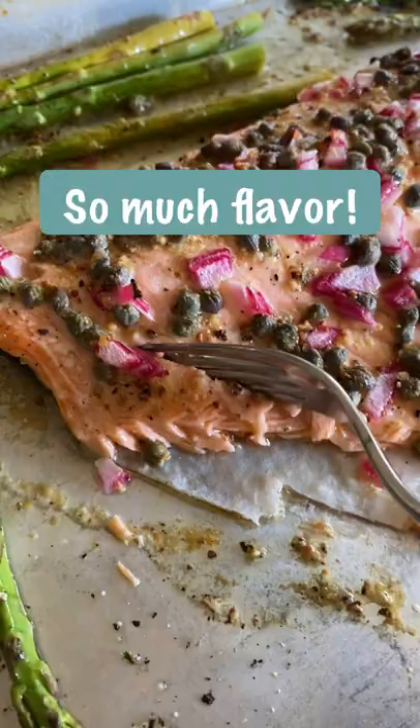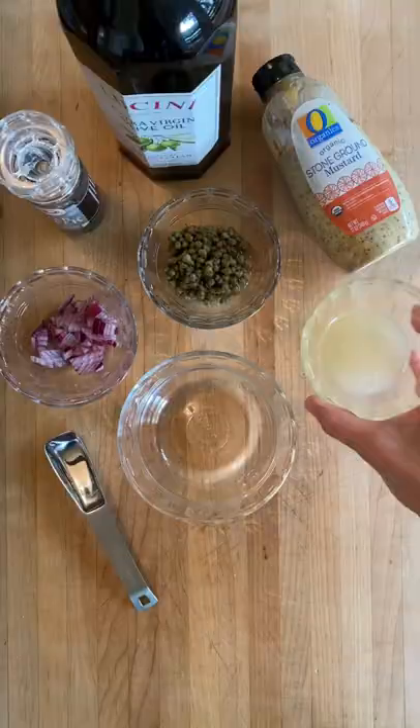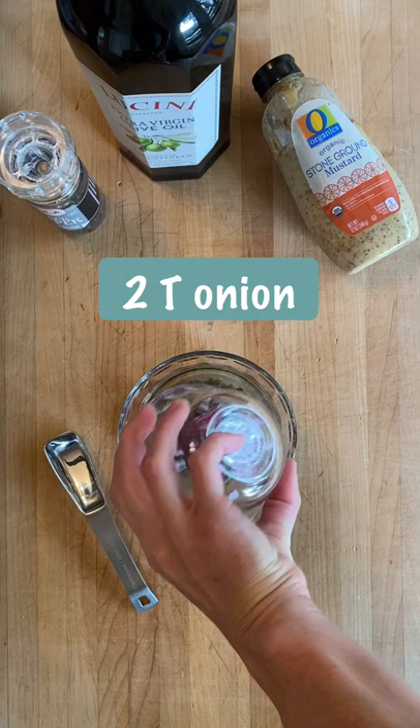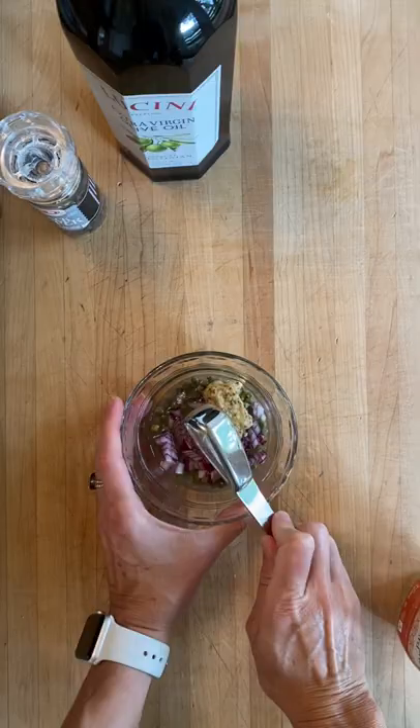This is one of our favorite weeknight dinners: sheet pan roasted trout with asparagus. It's so flavorful and so easy. Start with two tablespoons lemon juice, two tablespoons capers, two tablespoons chopped red onion, stone ground mustard about one tablespoon, and then add a little bit of salt and pepper and some olive oil. Stir that together and that is your sauce — it's so easy.